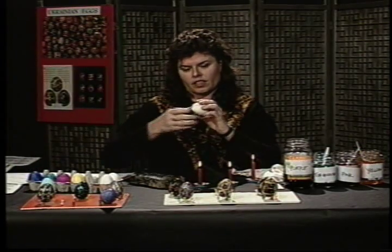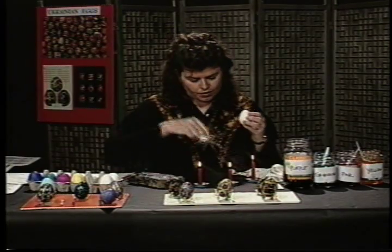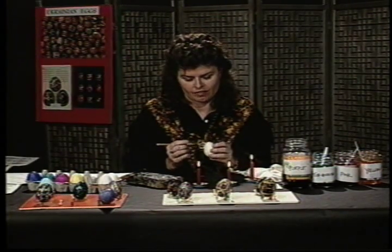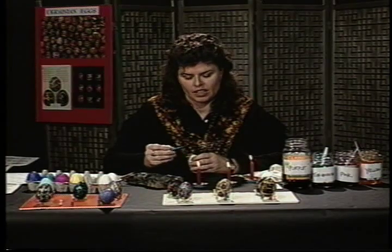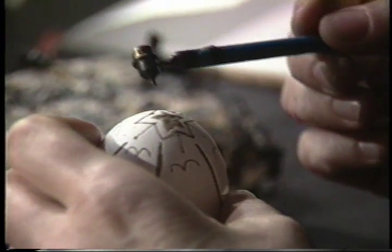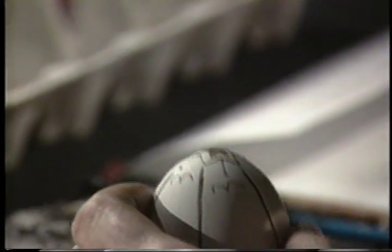The first thing is I took a clean, dry, white egg and then drew on it a little bit with pencil — I drew my designs first. That's a helpful hint that'll probably help you feel more comfortable when you're starting this craft. Then I draw with my tool, as you saw demonstrated on the tape, I draw the designs on. I'll be doing a demonstration in just a few minutes to show you how I actually draw on the egg.